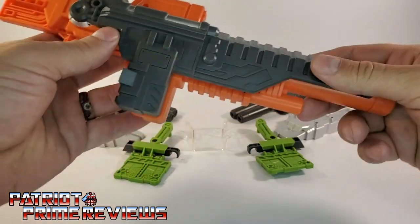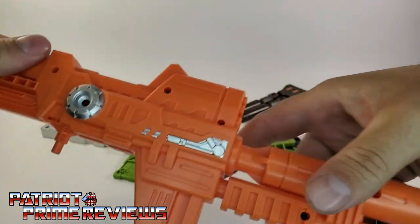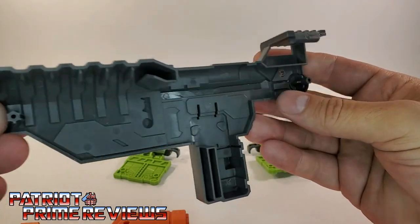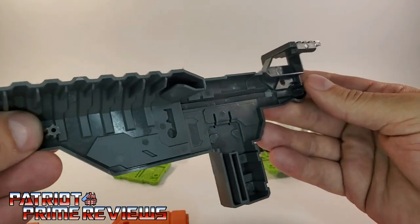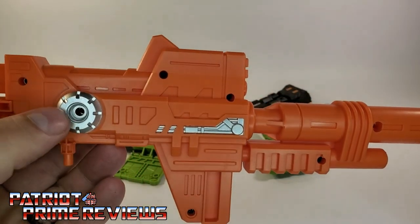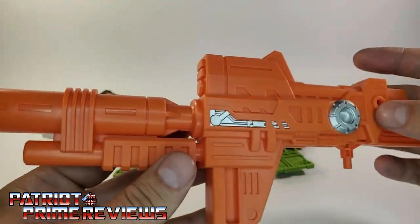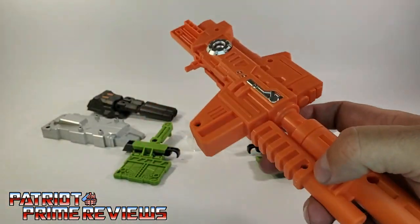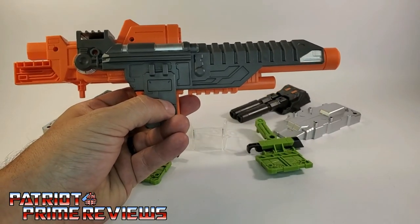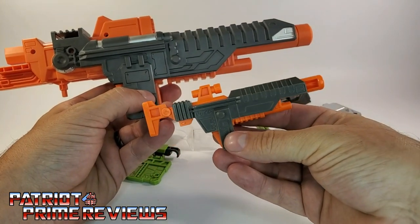To get the shield off, it pegs right in — just pop it off. It pegs into this hole here and this hole right there, with two pegs on either side. The gun itself also has a lot of nice details, including silver paint applications on both sides. Love the molded details. Just pop the shield back on. For comparison, here is the DK-19 Scorponok blaster next to the original.